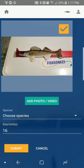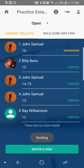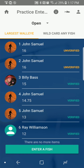It's that easy — you can really do this quite fast. Just hit 'Enter a Fish,' snap a photo, choose a species, and hit Submit. It's that fast and that easy to take a photo of your fish.